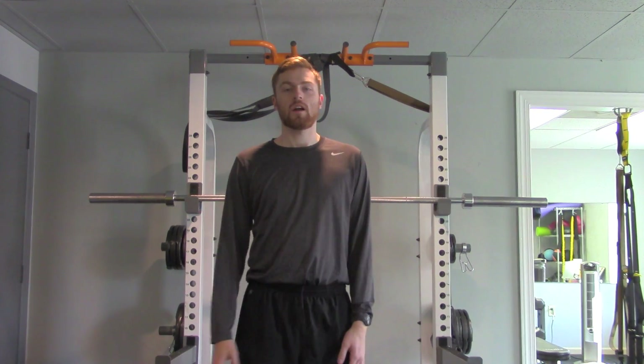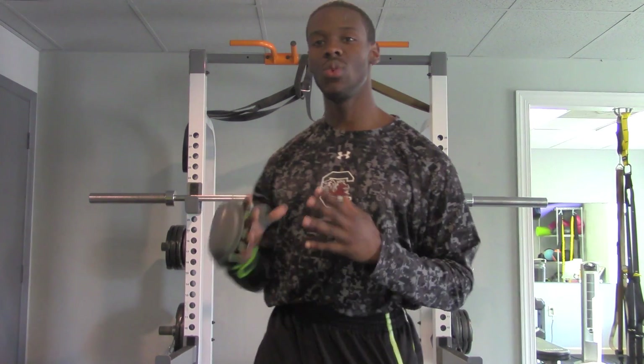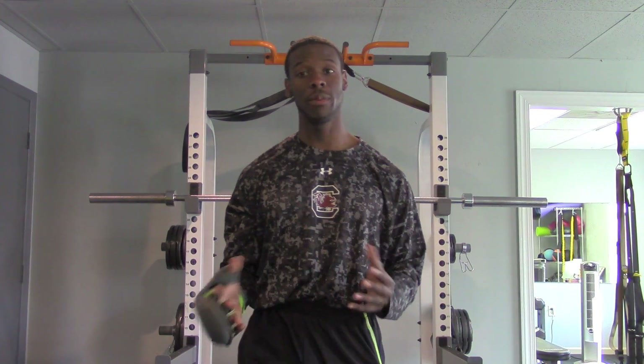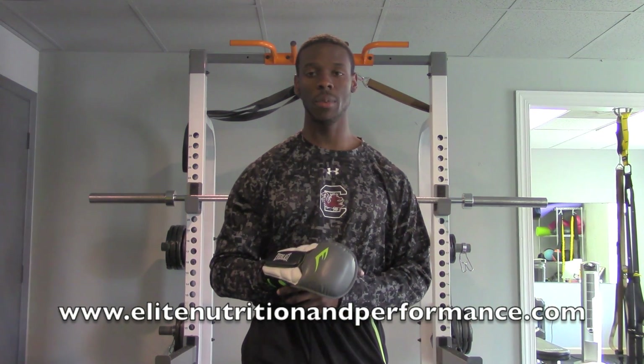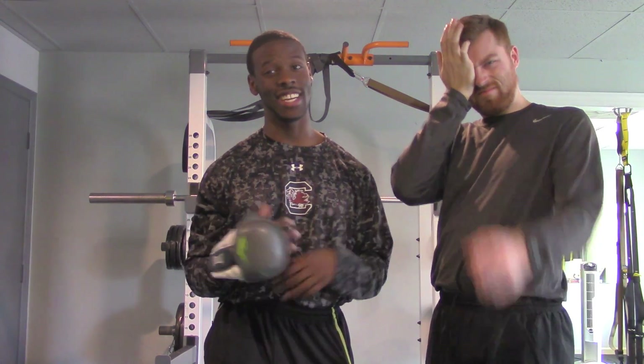Now that you've seen this workout done correctly, get out there and do it yourself. If you want more help with your squat form, or perhaps you want to set up a workout or meal plan, follow the link at the bottom of the page to Elite Nutrition and Performance and set up a free, no-obligation consultation. We can help you out — see you next week!